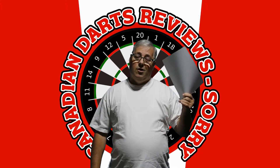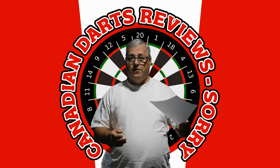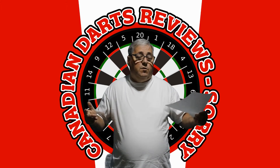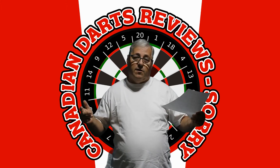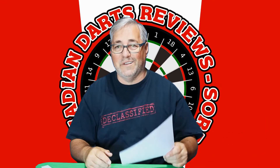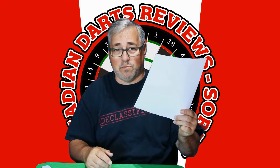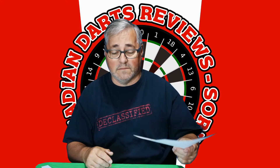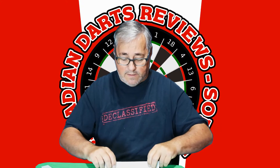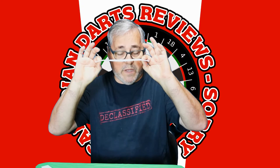We're going to demonstrate with paper different thicknesses of darts, so you at home can try them out and see if it's right for you. It's just one way of doing it without having to spend money on darts themselves. The reason I chose paper is its consistency in thickness — it is 0.01 millimeters thick, so you take 10 of them together and you've got a 1.0 millimeter thickness.